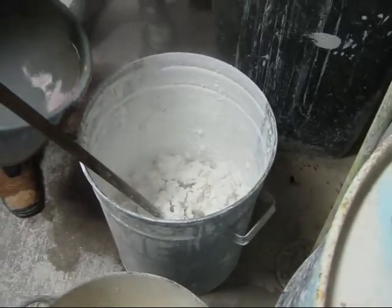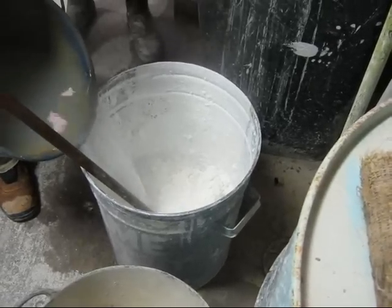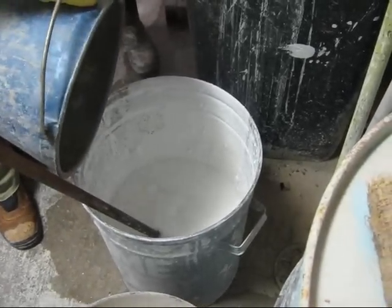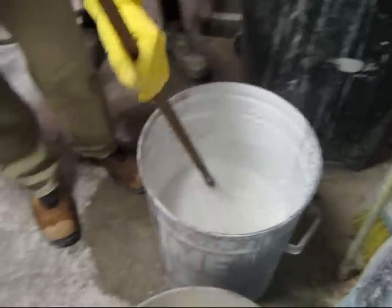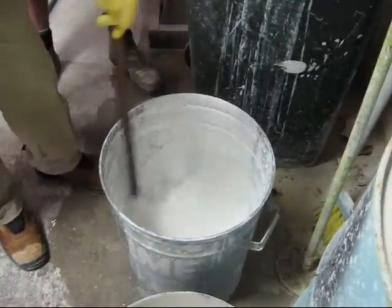I'm going to add some water to this — I didn't add enough. I need some more water for the reaction, just a bit more from the tap outside. The idea of ageing it is to make sure that that chemical reaction completes fully.